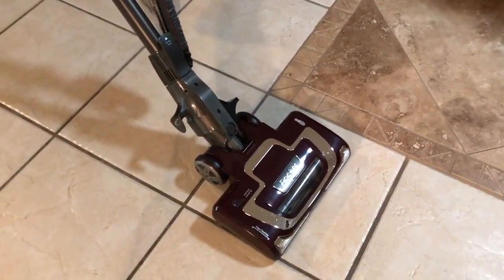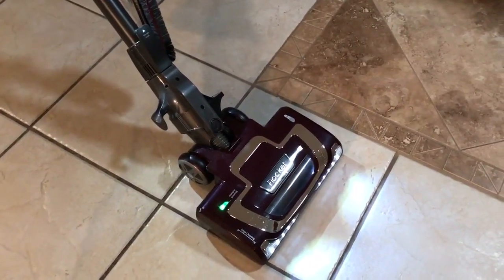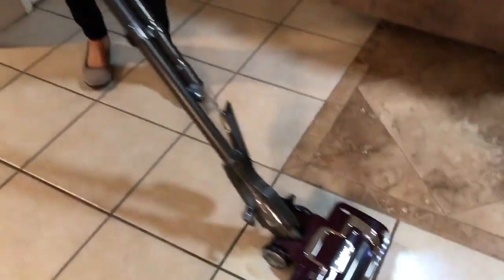There's a window where you can see the brush turning. And if the brush stops turning, the light will turn red, and it's very easy to remove any hair that is stuck in the brushes.